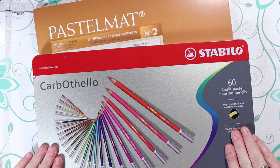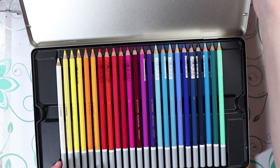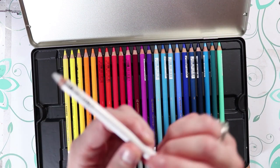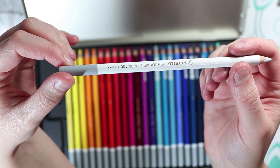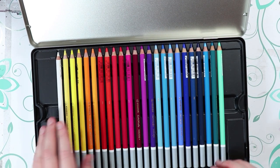For this video, I'm testing out the Stabilo Carbithello pastel pencils. This is a 60 pastel pencil set and this is the largest of the sets. Here is a closer look at one of the pastel pencils — they each have a grey band at the end and then the rest of the pencil is the colour of that pastel.